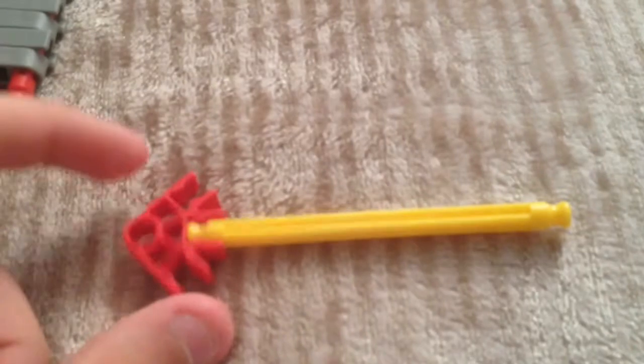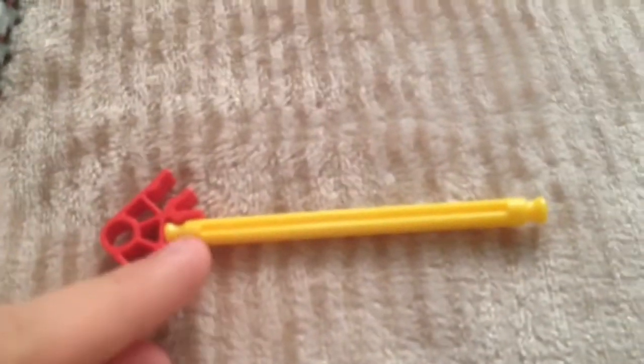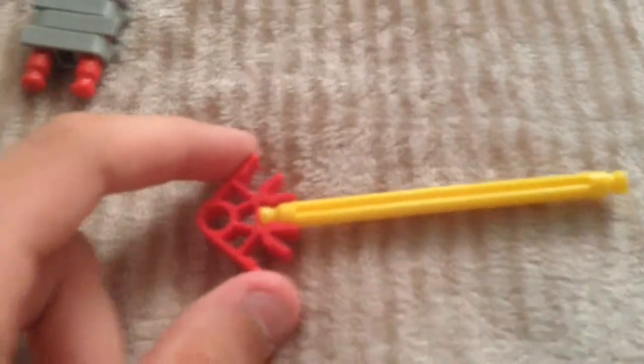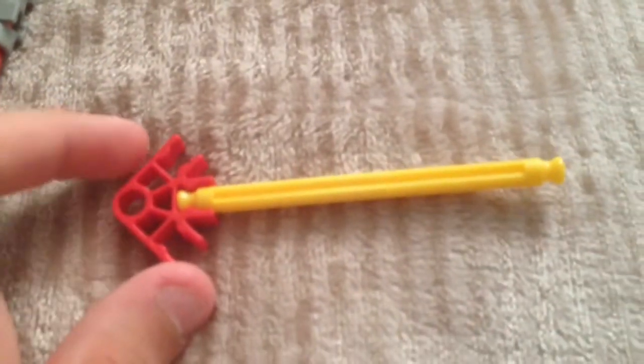Take the blade — it doesn't have to be a yellow rod, it can be any color rod, but I like it yellow. You put it in with a red cross piece and snap it into the grooves of the white rods. It'll end up looking like this.